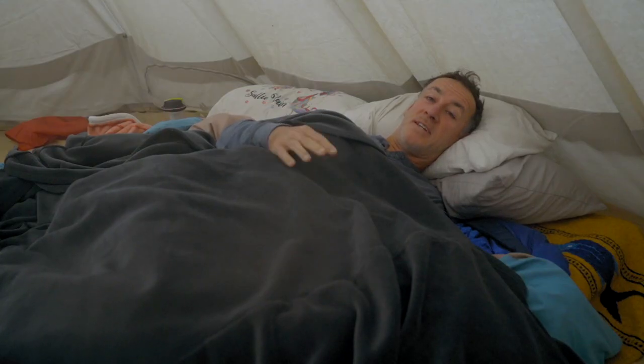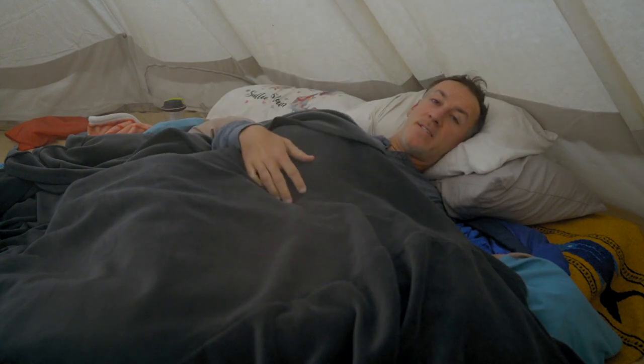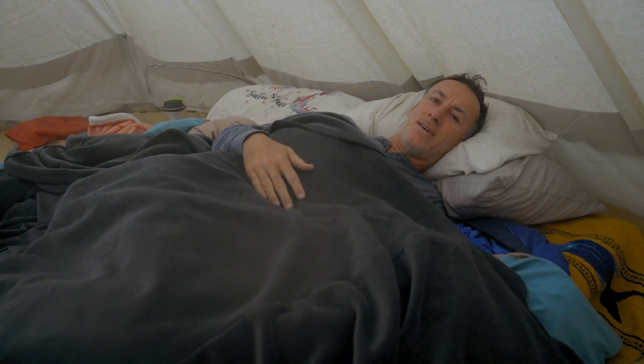Good morning! First night in the stout tent was a success. I really enjoyed it — it feels like you're sleeping outside. It's a thicker canvas so you do feel protected from any backyard wildlife. Overall a positive experience for the first night.